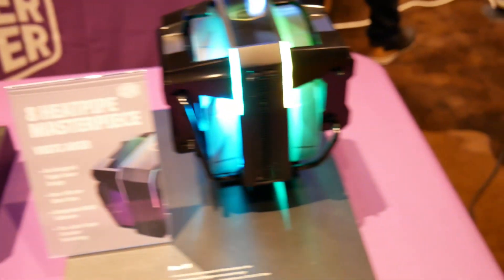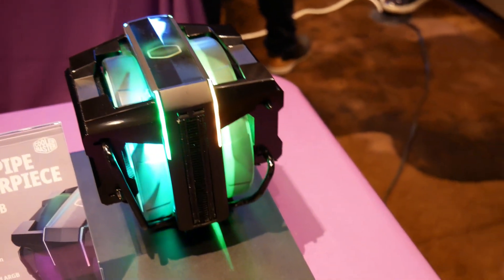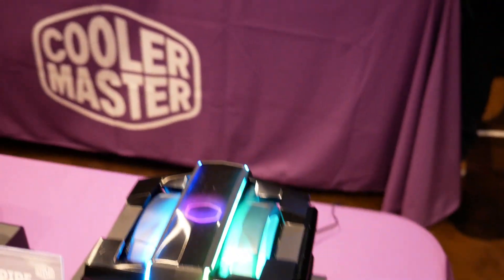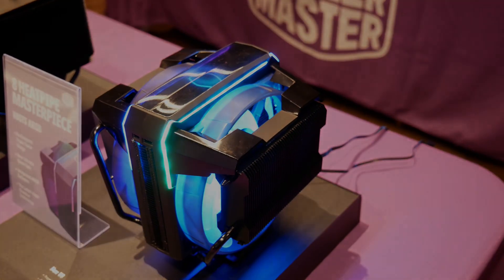And this is their V8 GTS ARGB, targeting around the $100 price point. This is both their highest performance and most aesthetically enhanced air cooler, with ARGB fans included.